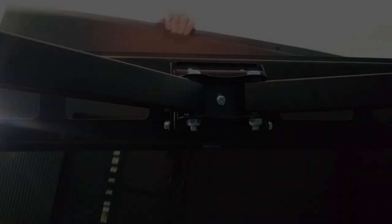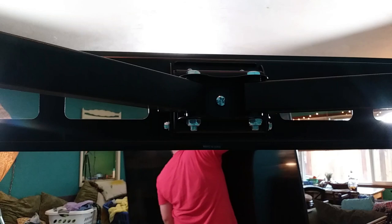Have you ever wondered how to wall mount a flat screen television in the corner of a room? Well, this is not how you do that. No!